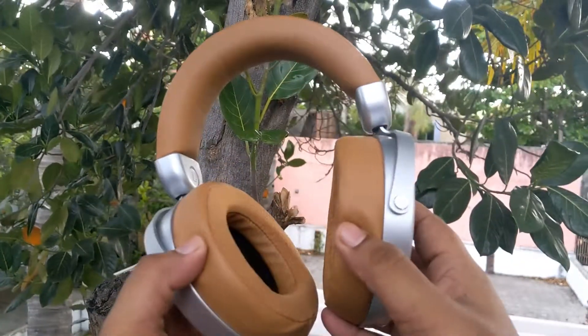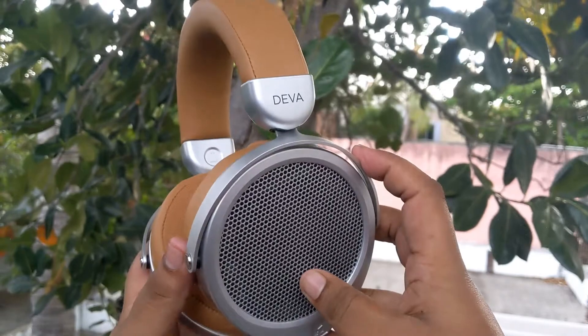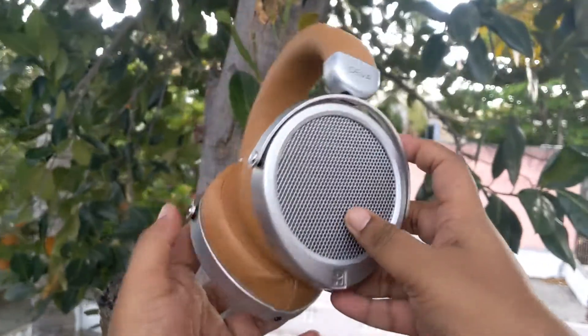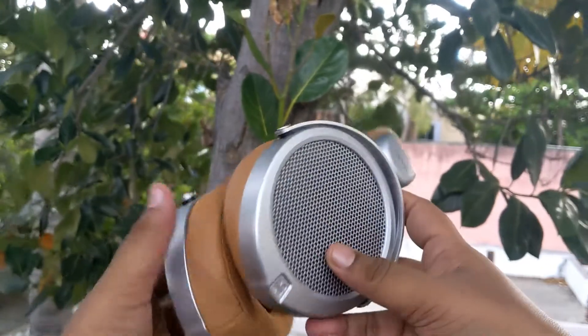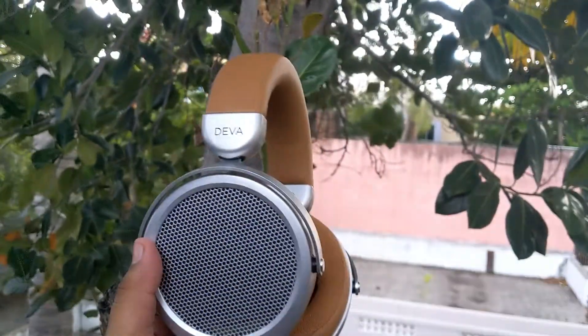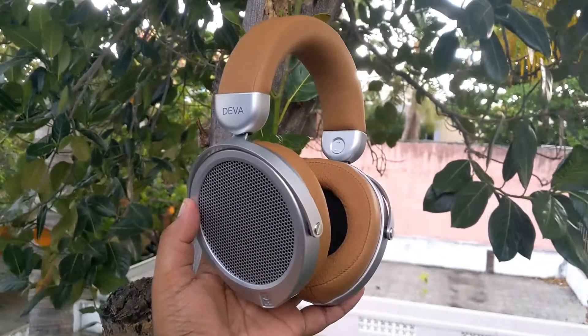This is the HiFiMan Deva — as you can see it looks quite premium and is made of very good quality materials. The steel grille on these headphones makes them quite attractive. At the bottom we have the 3.5mm headphone jack, where you can connect the aux cable and listen directly.